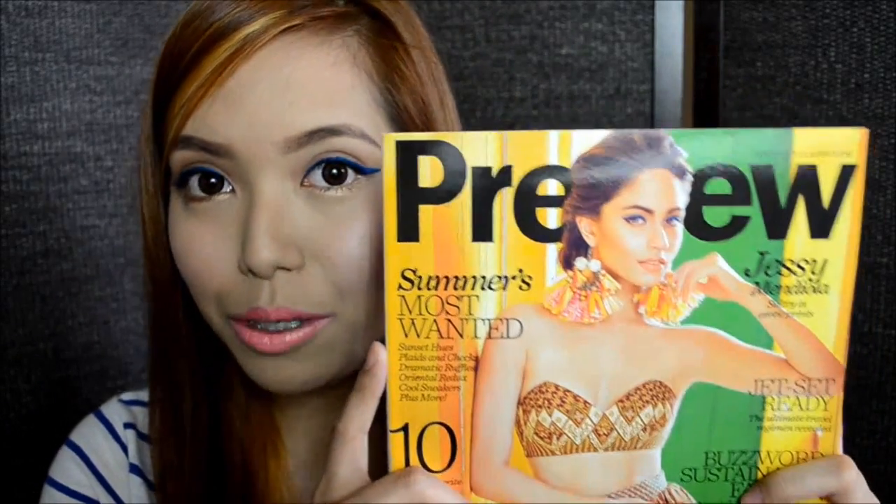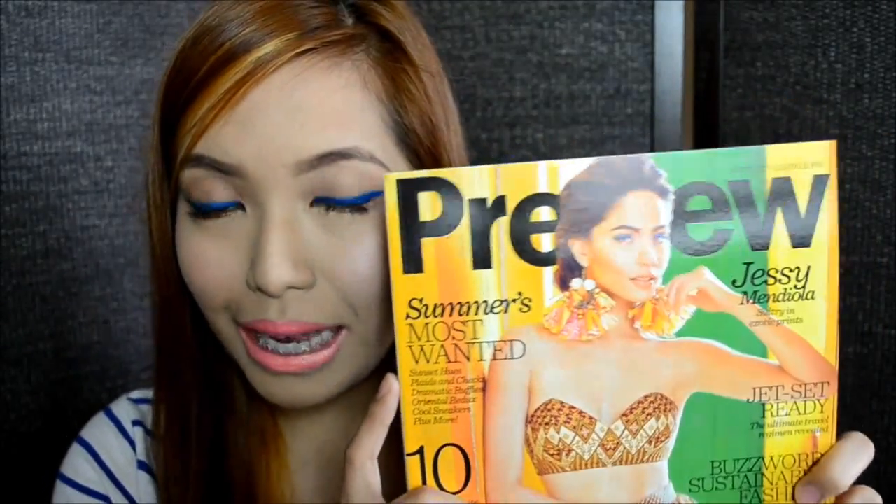Welcome back to my channel. Today I have another makeup tutorial for you guys, and this look is inspired by Jessie Mendiola from the latest Preview Magazine cover. She is absolutely stunning and her blue liner really caught my eye, so I decided to recreate it. Although she had corally pink lips, I decided to go for a rose colored lip color. This look is very easy to recreate, so I hope you guys enjoy watching the video.